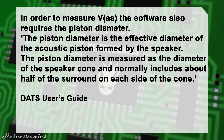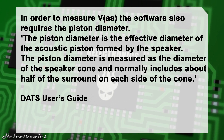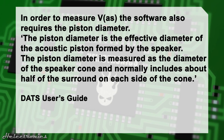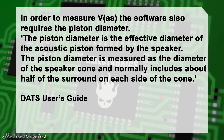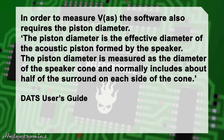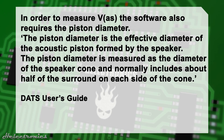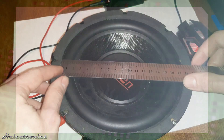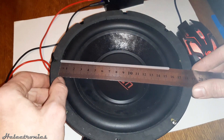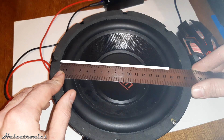In order to measure the VAS, the software also requires the piston diameter. The piston diameter is the effective diameter of the acoustic piston formed by the speaker, measured as the diameter of the speaker cone and normally including about half of the surround on each side of the cone. When measuring on one side the surround is included, on the other side it is left out, so this way we get half of the surround included in the measurement.